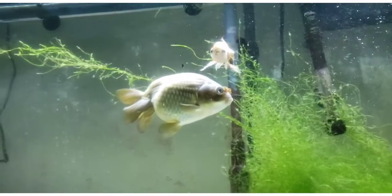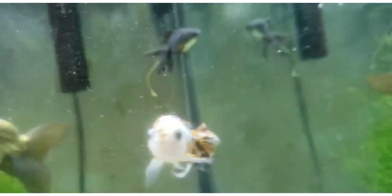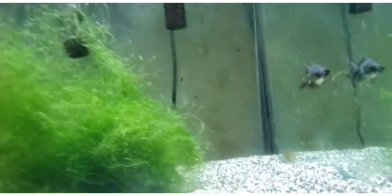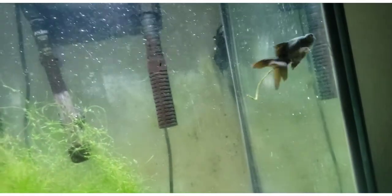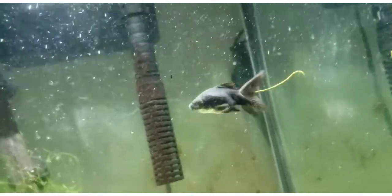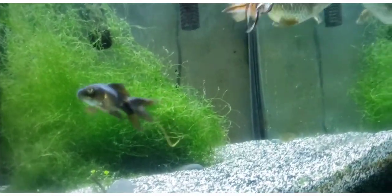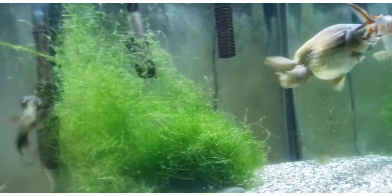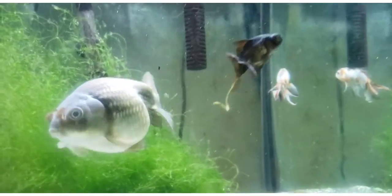It's fun watching them change colors as they grow. They just have these little pug faces. I have not had any particular issues with telescope-eye moors. I have heard some of the demikin variety of black moors can suffer from swim bladder issues quite easily. I did have a telescope-eyed calico, but I believe she was still a moor body, so I don't think I have any experience with a demikin to speak for.